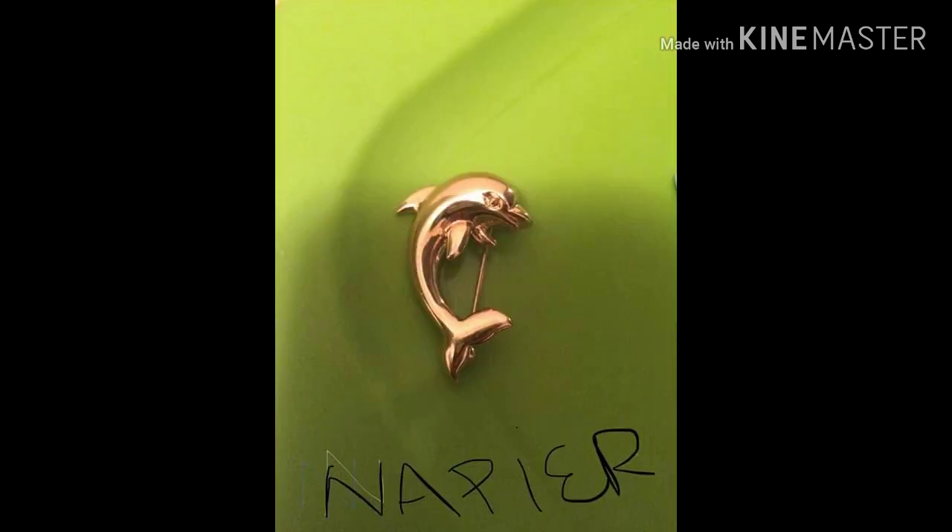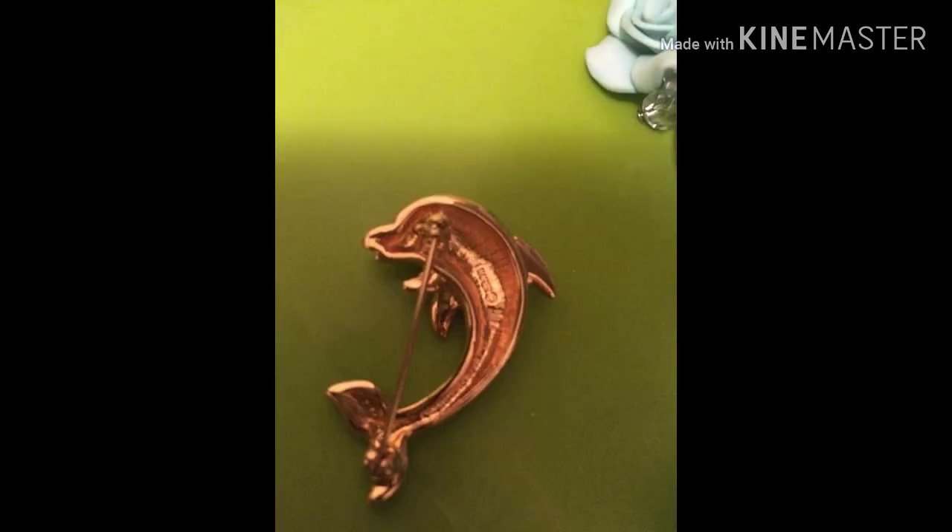This next one is a Napier dolphin brooch. It is a vintage Napier brooch in gold tone over stainless steel. It is signed on the back, and this one is only $10. You can sell this one for quite a bit more — I've seen some others selling for more online, and this one is in great condition.